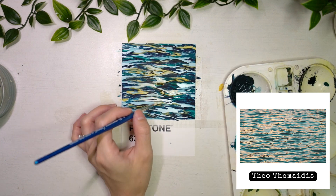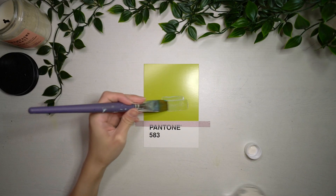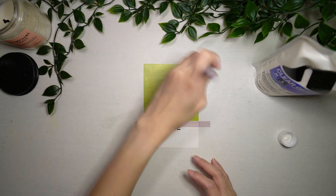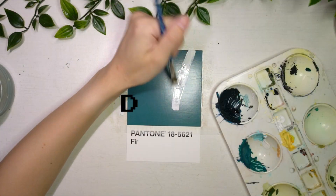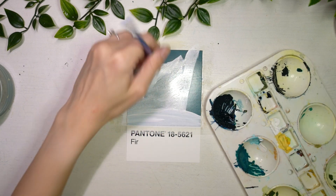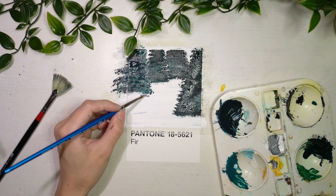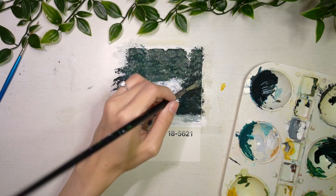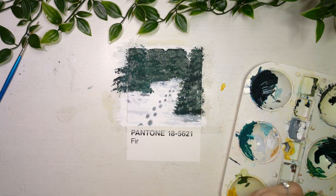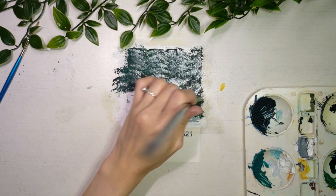I forgot to mention this at the start of the video, but I used Liquitex's acrylic clear gesso for the base of the Pantone chips before starting on my painting. This was a tip I got from HannahMariaPlans on Instagram. It is nearly impossible to paint on the Pantone chips directly — there was once I forgot to prime my chip and the moment I painted my gouache over it, the gouache just pooled together. Priming the Pantone chips with gesso is essential for your sanity because it helps the paint go on much easier.